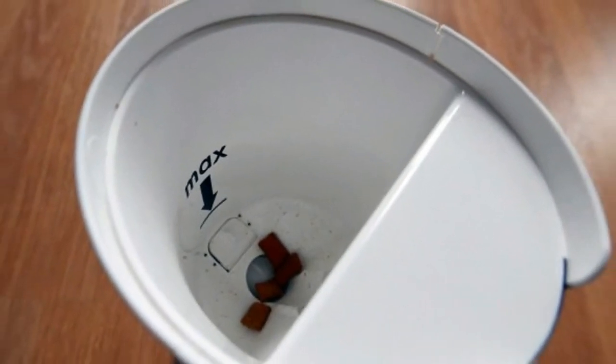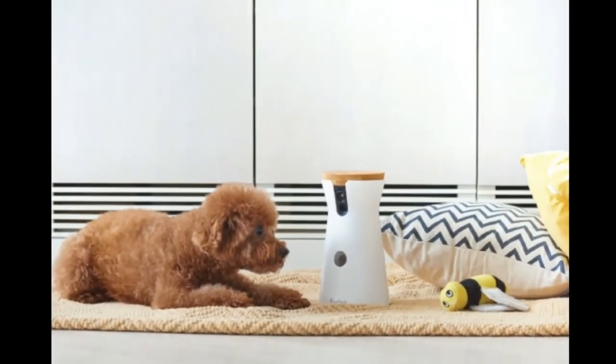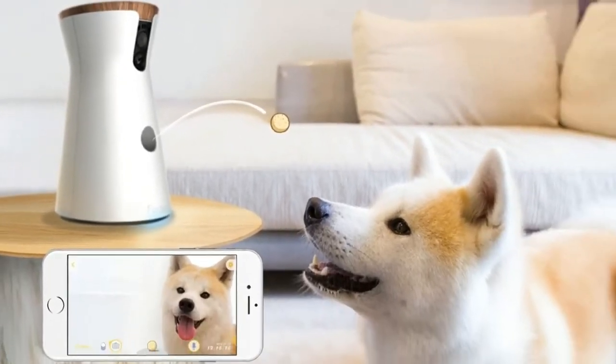Setup is simply a matter of plugging in the included AC adapter, which has a micro-USB connection on the other end. Once you've installed the Furbo app on Android or iOS, you'll be taken through the pairing process which uses Bluetooth to then give the Furbo your Wi-Fi details. It's worth noting that the Furbo only works on the 2.4GHz Wi-Fi band, which should be better for wireless range.